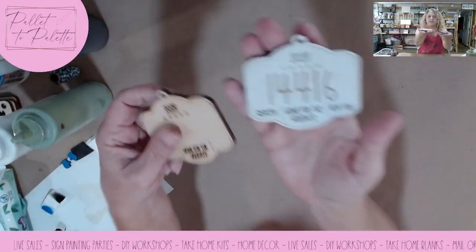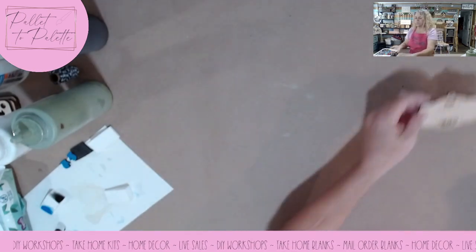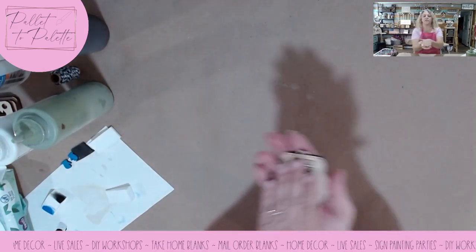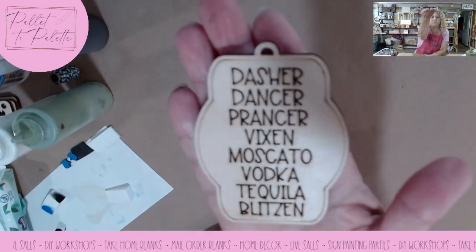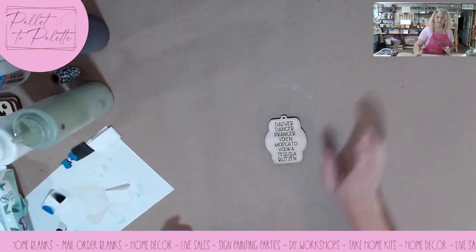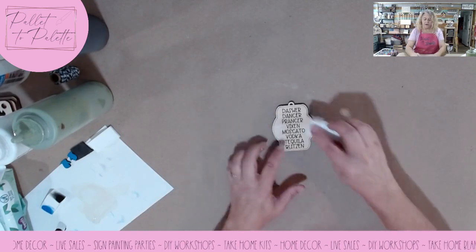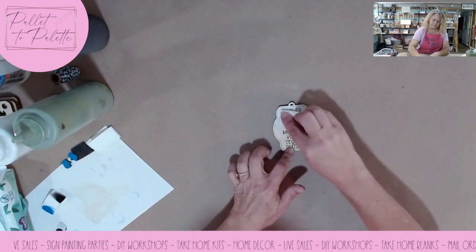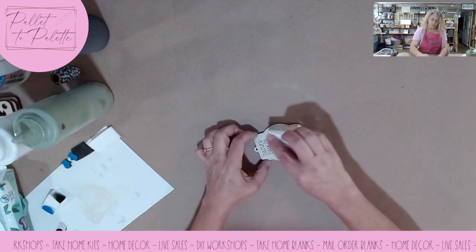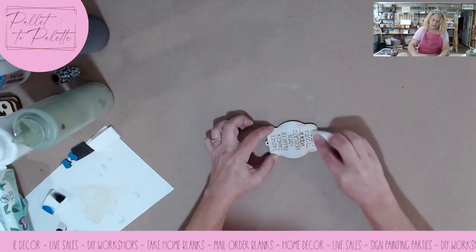You can still read everything and it's definitely a different color than before we started painting with the sponge. I'll put that up there to dry. Here's another one I love — Dasher, Dancer, Prancer, Vixen, Moscato, Vodka, Tequila, Blitzen. I think this is adorable. It's in the same shape as the zip code ornament, just turned vertical instead of horizontal. Since I have this cream-colored paint out, I'll go ahead and do that with this one too. A lot of people are into natural and neutral colors, and you could leave it white and put a colored ribbon or bow on it, maybe a wood bead on the string, if you didn't want to paint.